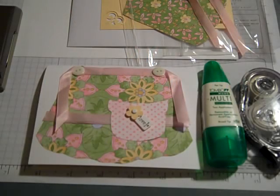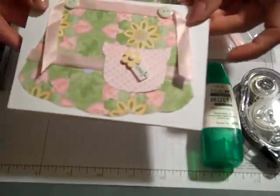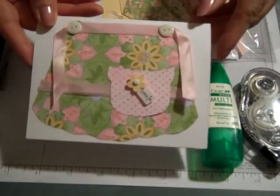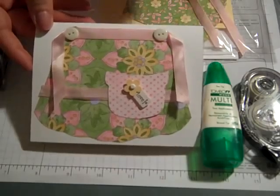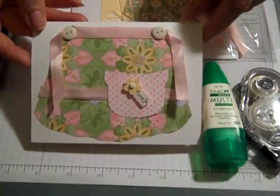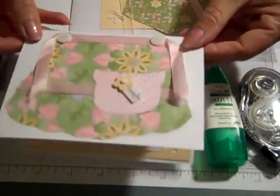Hi everybody! Thanks for joining Create with Dee. Today we'll be making this little apron card. This was recently made at a mother-daughter banquet that I helped facilitate — I was in charge of the project and the group made this card. I'll have on my blog site the link for where I got this template for the apron. It's not my original design but I'll give the link where you can download this pattern too. So let's get started making this cute little apron card.